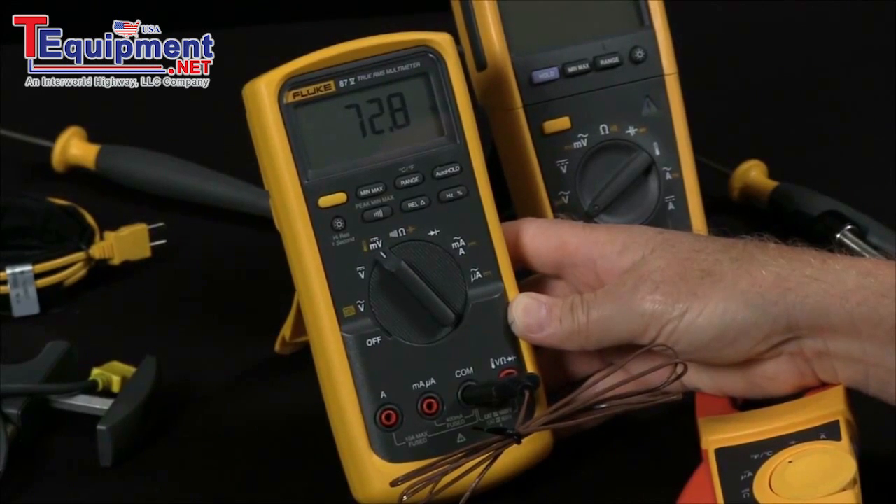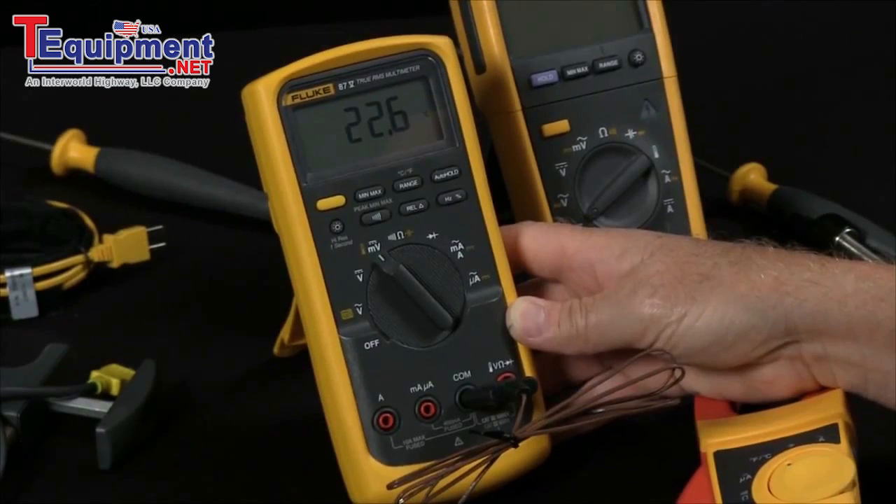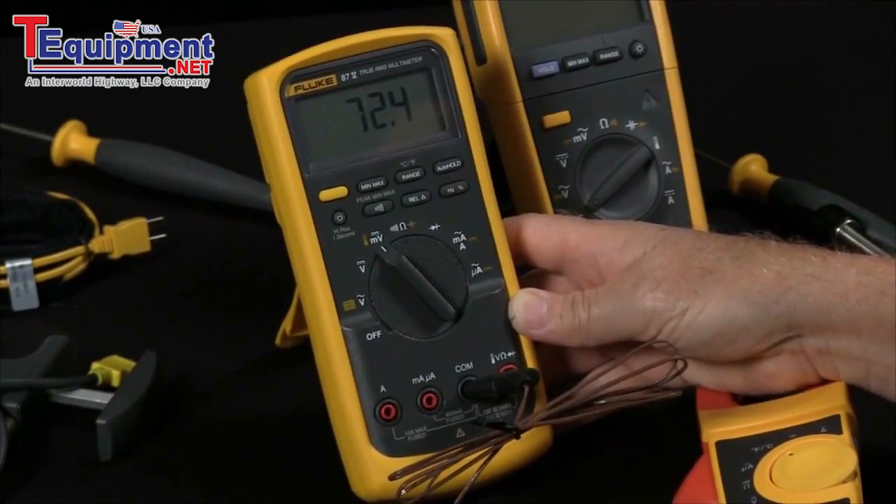To select between Fahrenheit and centigrade, we would hit the range key and we can see it in centigrade or we can see it in Fahrenheit.